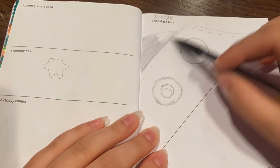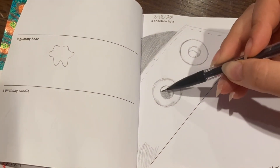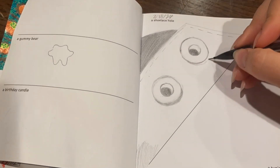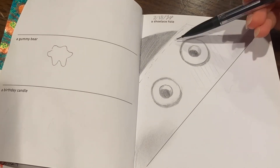Next we have a shoelace hole, and this one's really boring. I put some base shading down with graphite as I usually do, and put long cross-hatching lines in with graphite as well to try to get that canvas texture. However, it didn't really show up once I put the colored pencil down. I outlined in micron and did some cross-hatching shading in micron as well.